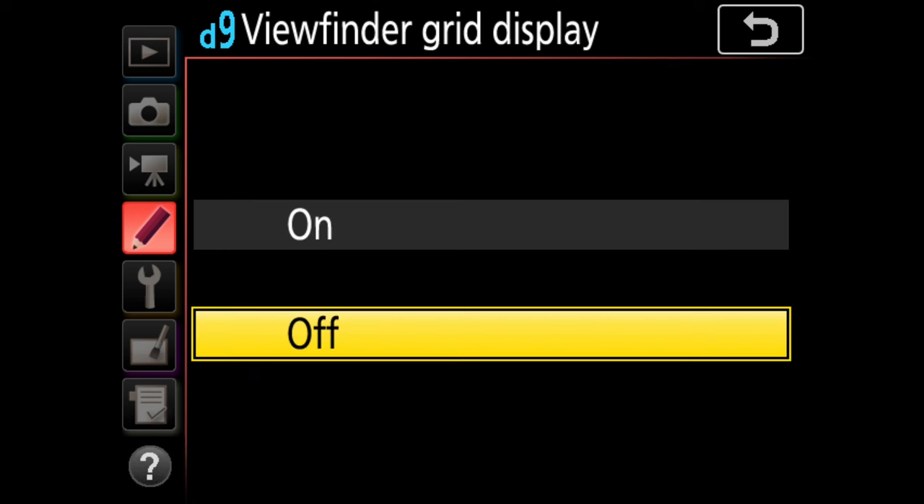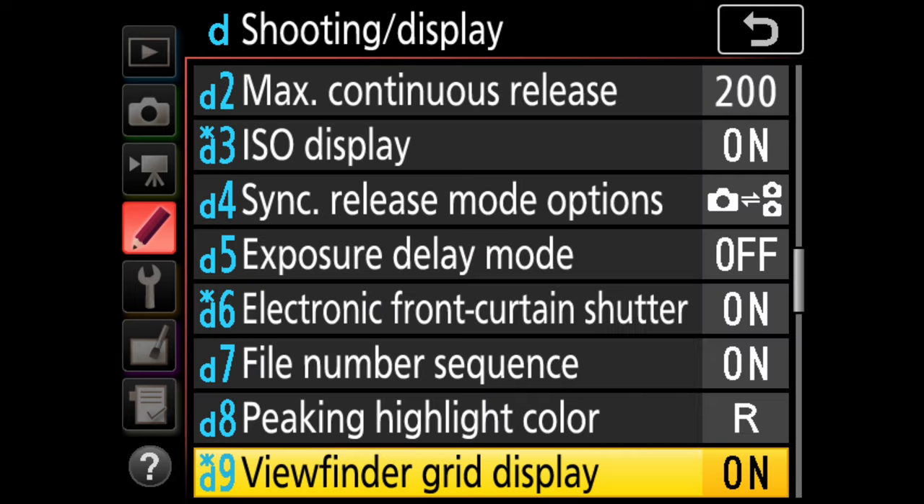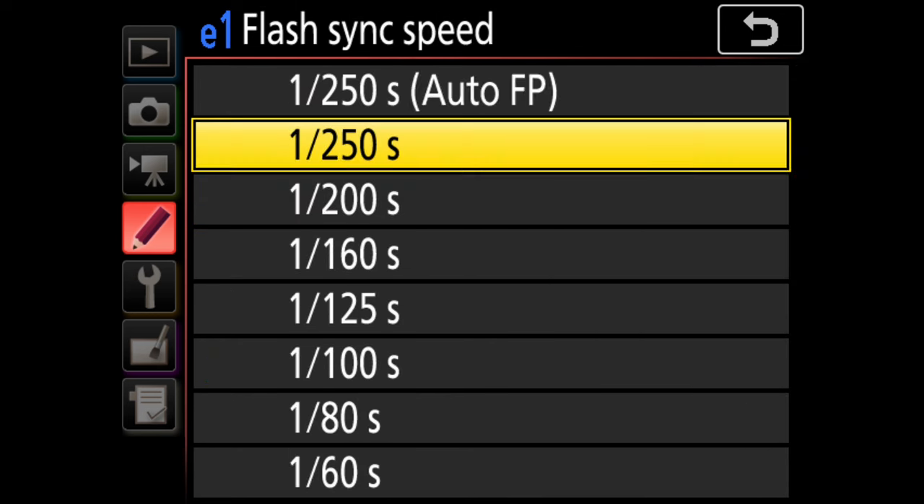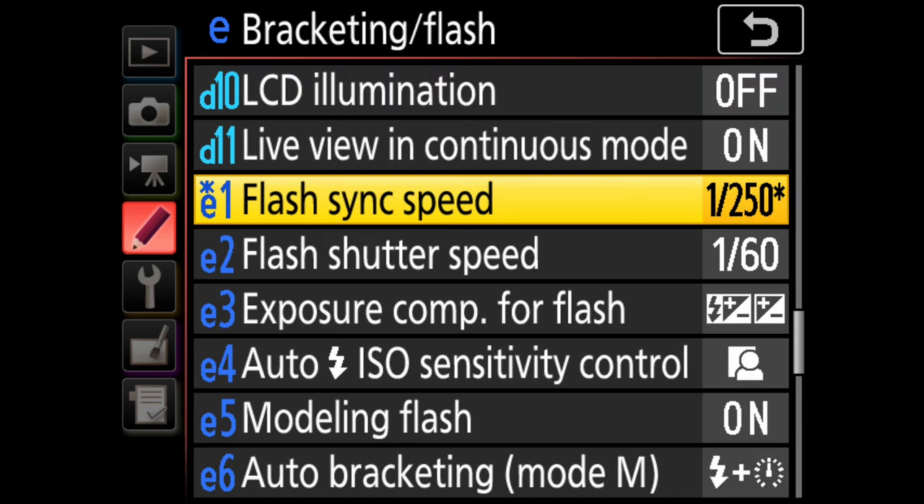Viewfinder grid display — that's another one I like. I like to have a grid in my viewfinder. It's very helpful for wildlife — it allows me to quickly judge if the shot is level. Some people find it distracting, but again, these are my settings. Flash sync speed — I want to make sure I have auto FP enabled here under 1/250th of a second. That allows me to shoot faster than 1/250th of a second. It does reduce your flash distance, but it's very handy if you need fill flash at maybe 1/500th of a second.